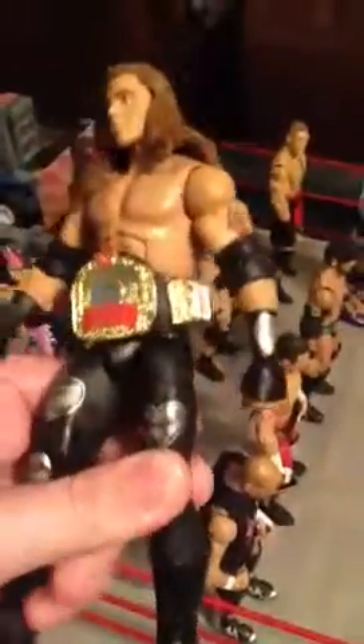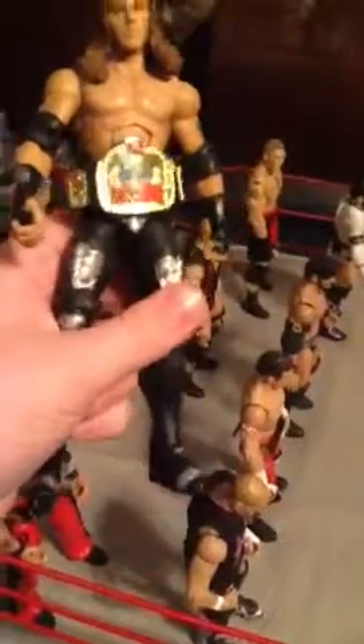Shawn Michaels — I've always loved DX and Shawn Michaels. He was always my favorite, next to Kane. This is my favorite version of Shawn. I've never gotten a figure of him until this one, because I didn't like the pants on the others. But that one's pretty good.